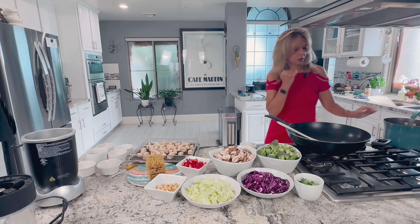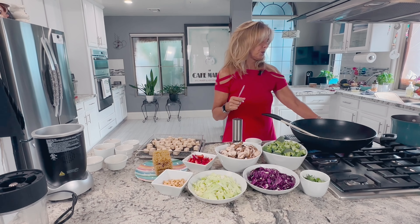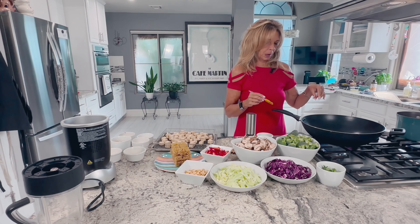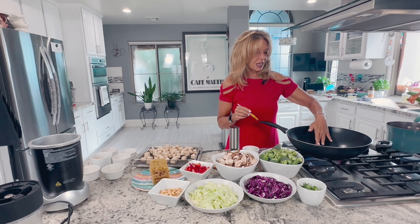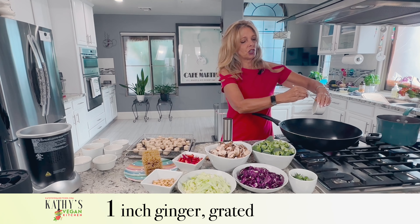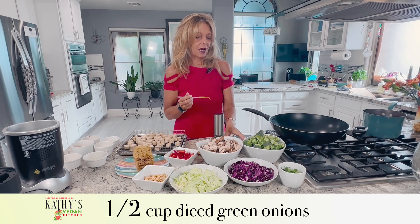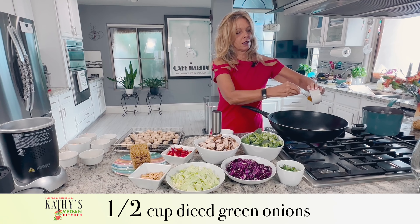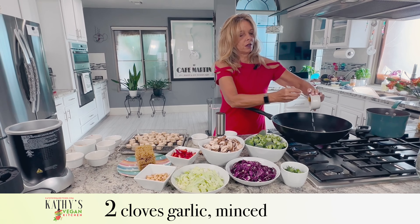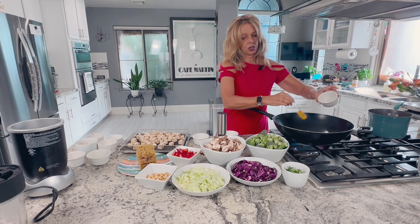My pot of water is starting to boil. I have a wok and you want to preheat it to about medium to medium-high. You don't have to put any oil in the pan — I have a non-stick scan pan. If you get a little stick, just add a tiny bit of vegetable broth or water. I have an inch of fresh grated ginger — you could also use ginger paste. I have a half cup of diced green onions and two cloves of minced garlic. We're going to let that sizzle up a little bit until the onions start to cook.